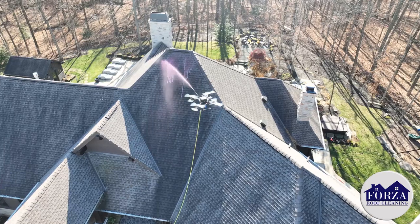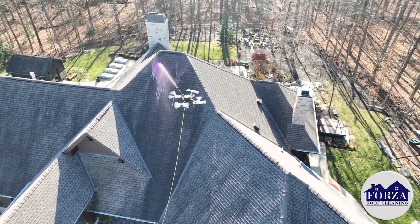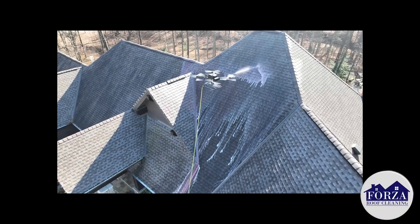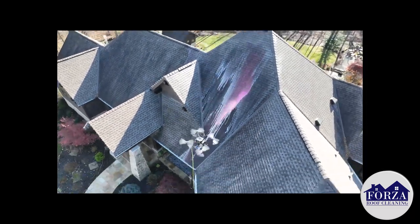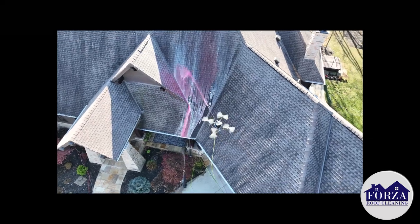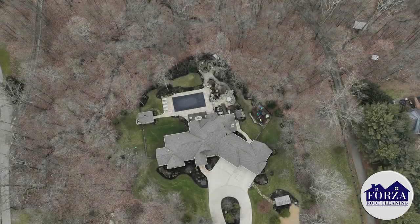That's the goal here — gently apply the solution, let it take care of the nasty streaks. And by the time we're finished, it's going to look like a brand new roof. Gentle — that's the key to all of this. Gentle and safe. That's our goal on every project, and that's what we deliver.